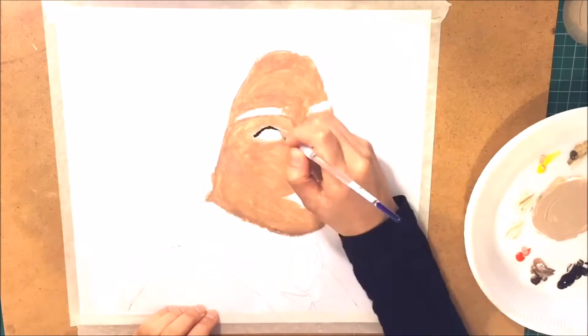Hey guys, it's Morsal G and today I decided to upload a speed painting of Habiba da Silva.